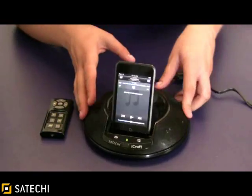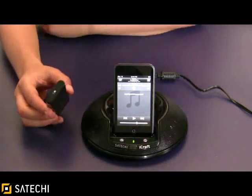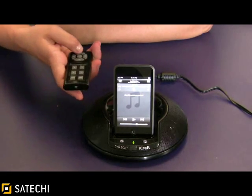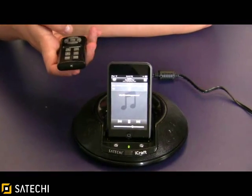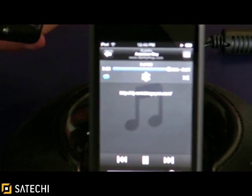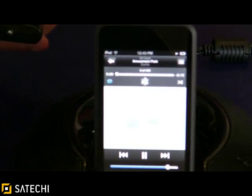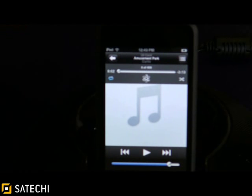On the front you can adjust the volume with these plus and minus buttons, and everything on the iPod Touch and new generation iPods can be done with this remote control. I'm going to go ahead and play, adjust the volume, go to the next track, and press pause.